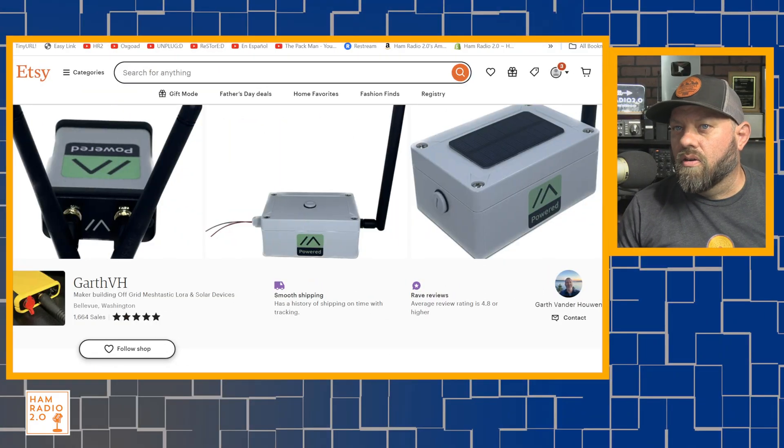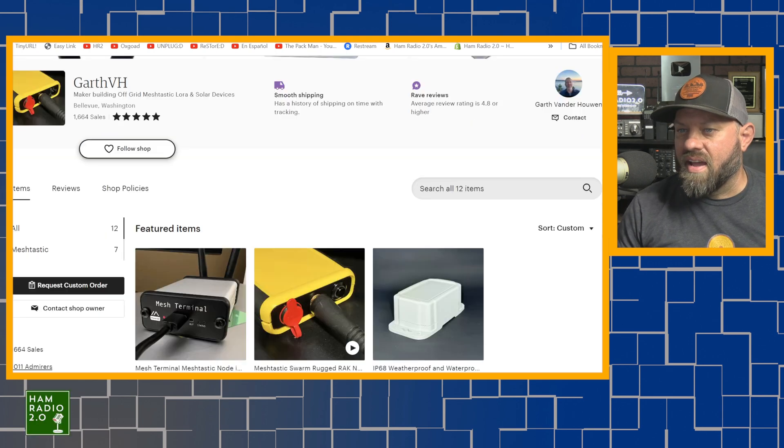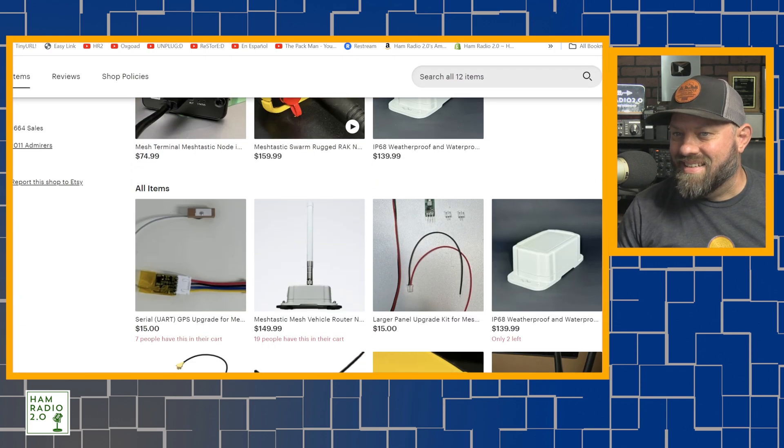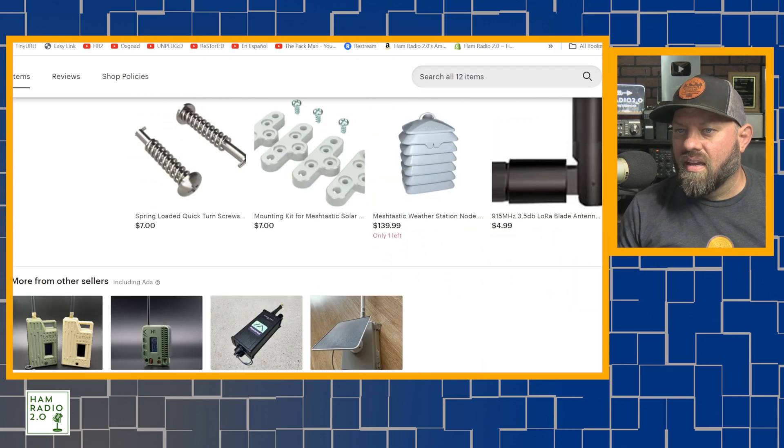This is the Etsy shop. It's created by Garth VH, Garth Victor Hotel. And this one at the top right here, that's the device I have. But if you scroll down and look for devices he has for sale, he doesn't actually have any of these listed right now.